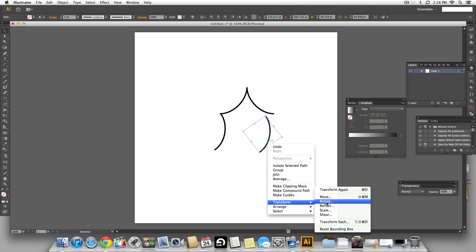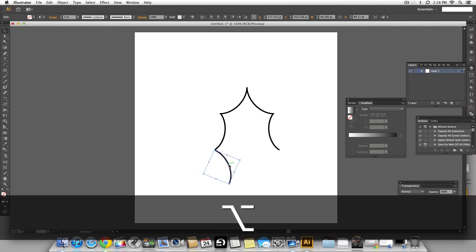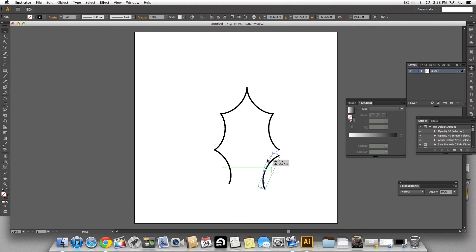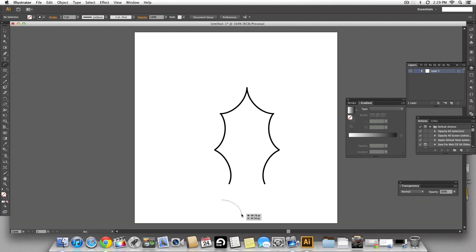I'm going to reflect this one vertically so that makes it look symmetrical, then make just one more copy. The space at the bottom is a bit less, so we're going to make another arc which is smaller and adjust it using the arrow keys.